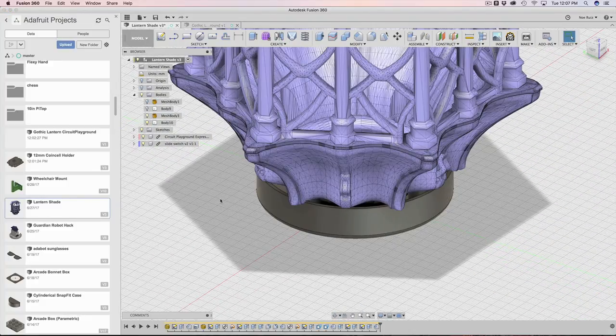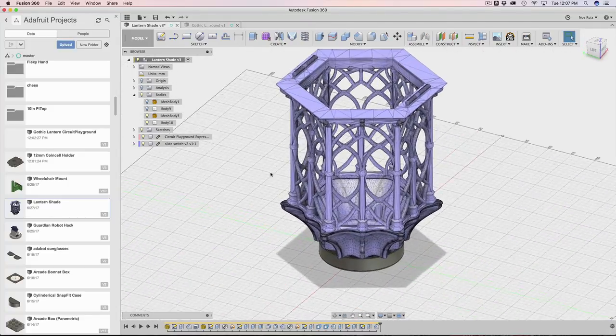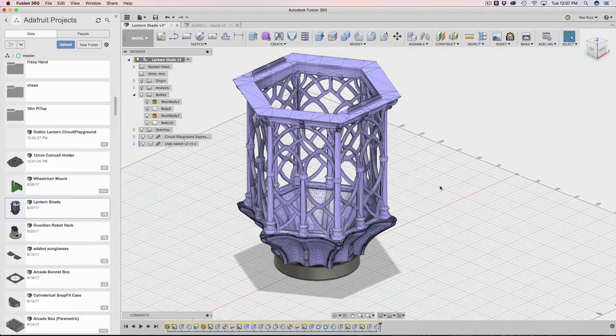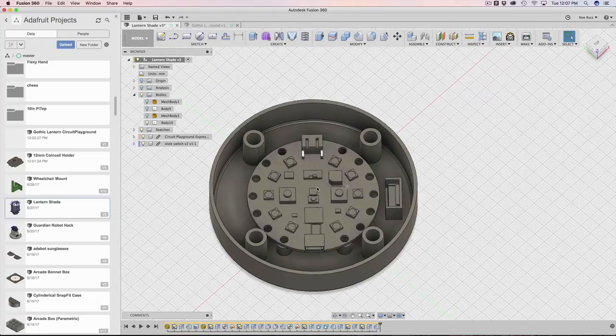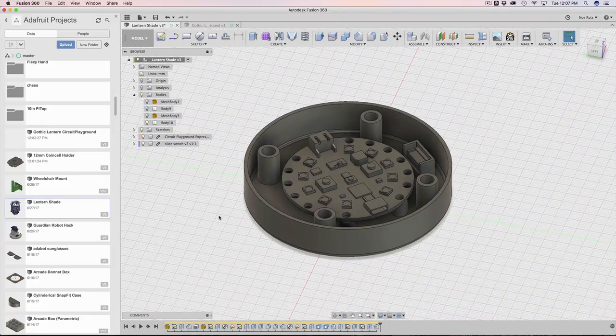What I'll do is remake this and walk you guys through how you can do these sorts of projects for yourselves. You could make a wide assortment of holders for your circuit playground. If you have something that needs to house the circuit playground, this could be a really interesting method on how to do it.